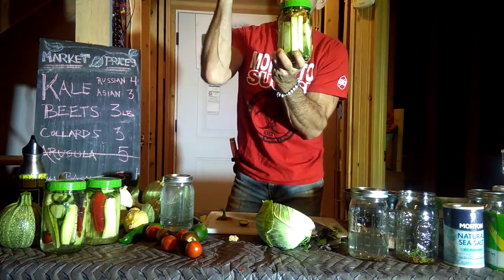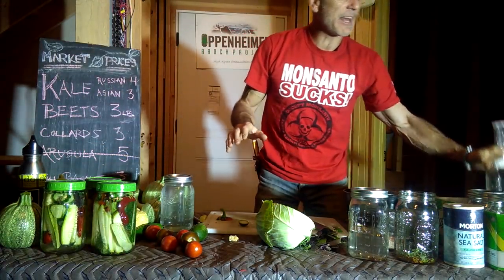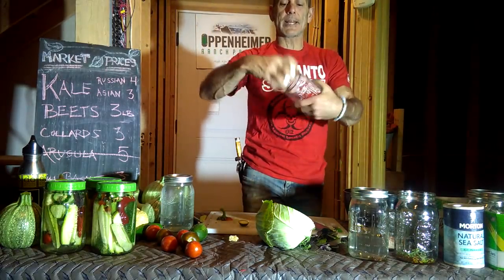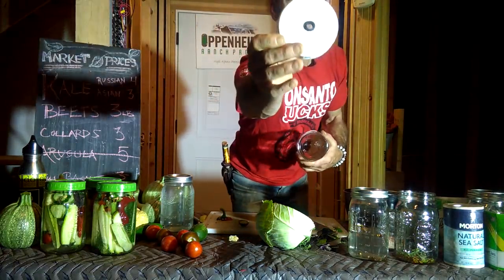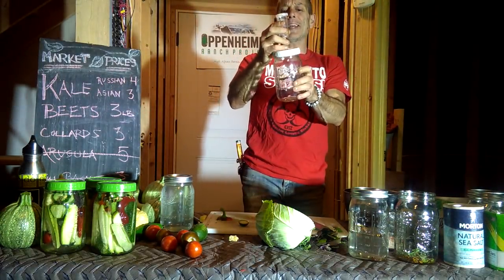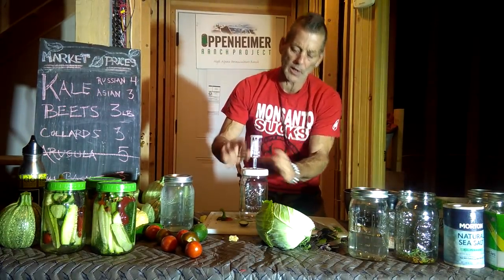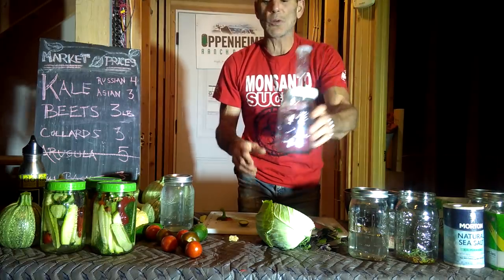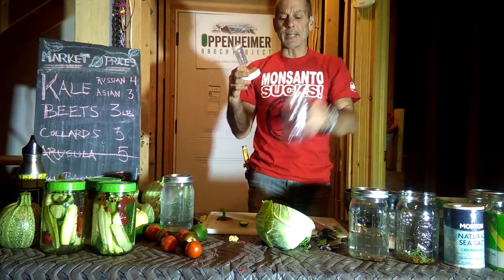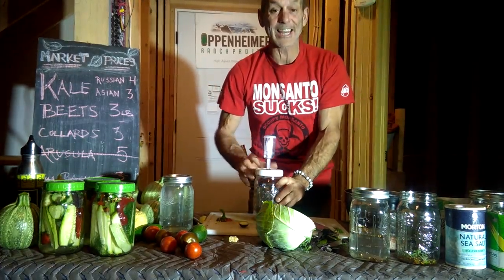Just burp it like that — don't completely open it, or you're going to get bacteria in there. Just a quick burp. They do make these fancy caps which you can get at a homebrew store, and you can customize your plastic cap with a grommet. You fill it with a little liquid and it burps by itself. After one week you can taste it — taste them after four days, taste them after six days, until they're as tangy as you want them.